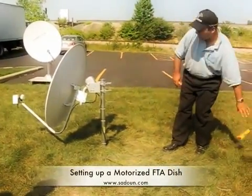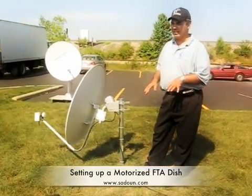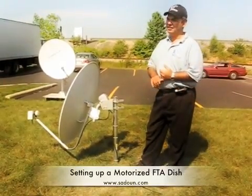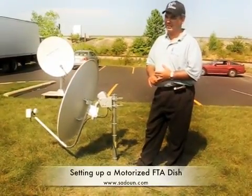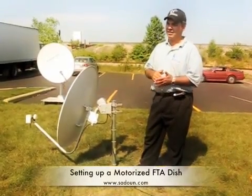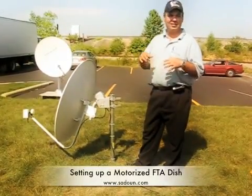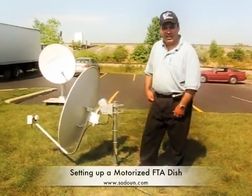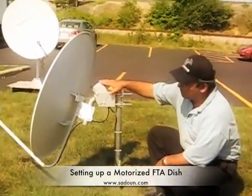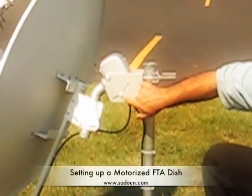Once you set that out, you need to know your latitude and longitude, or your location. We are in Columbus here — 83 west and 40 north — so write those down. You can find the latitude and longitude on Google Maps, or on our website by entering your zip code. Then you need to set up the motor; it says latitude here, so you just set it to the same value as your latitude.